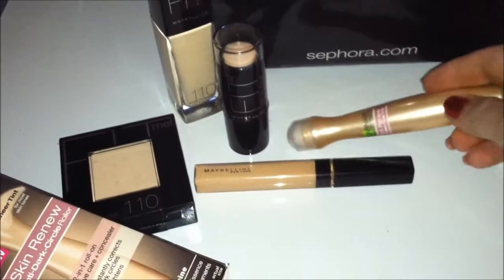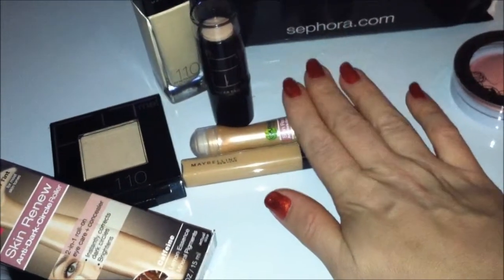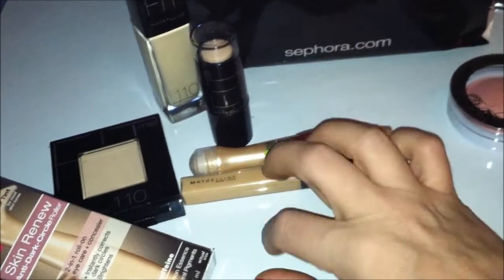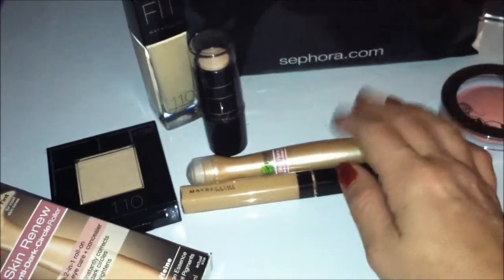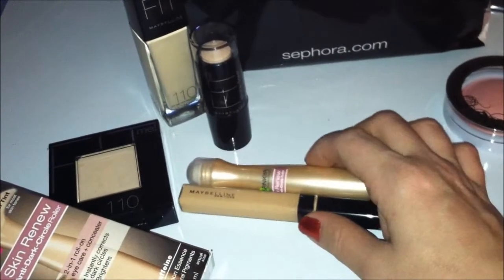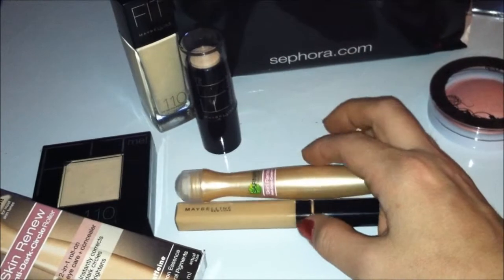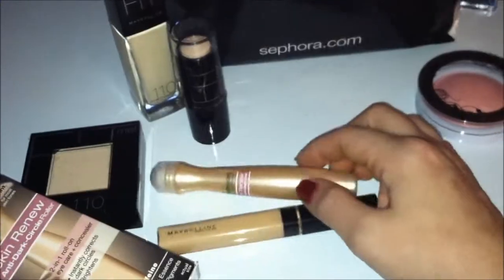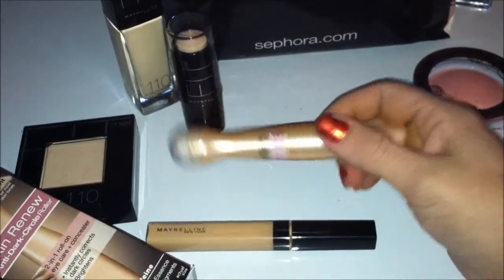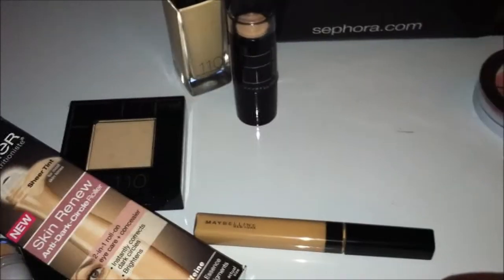If you really want more in-depth on these products, check out my next video, which I'm uploading tonight. That video will go in-depth on different concealers, because this whole week has been back and forth to the drugstore trying to find a very good concealer for dark circles. You can always subscribe so that you get updates when new videos pop up.